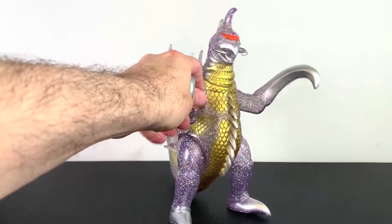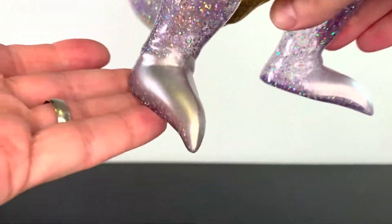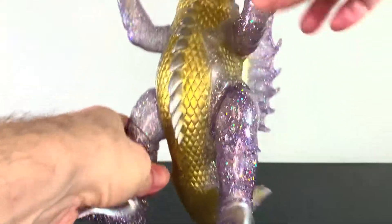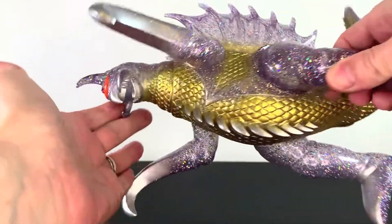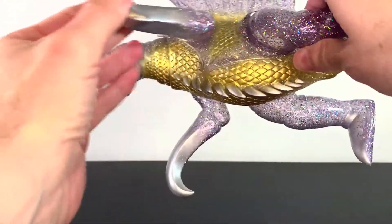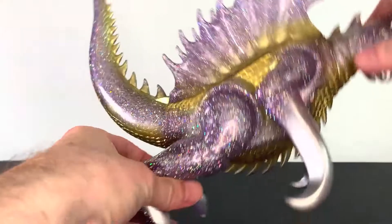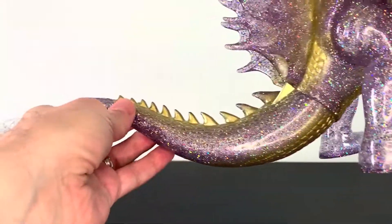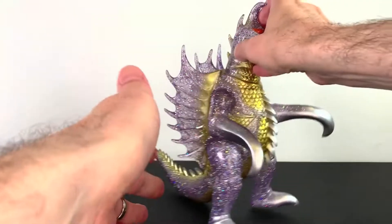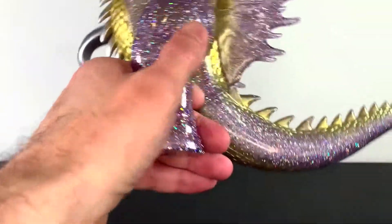Take a look at this thing in full — man, this is pretty gorgeous. The sculpt looks phenomenal. This is such a great representation of Gigan in sculpt form. It's a perfect vinyl representation of Gigan, in my opinion, sculpt-wise. It looks the part, very nice.